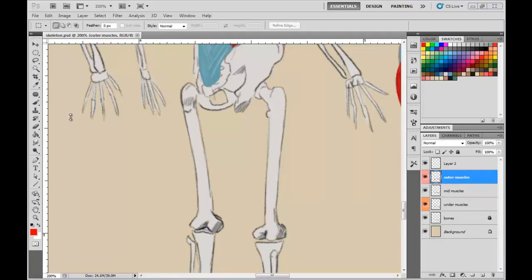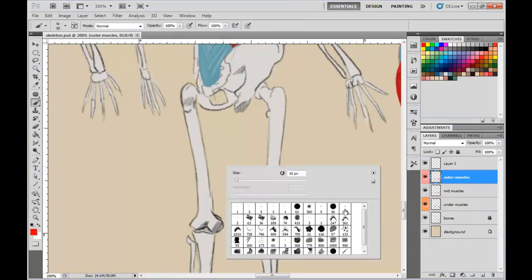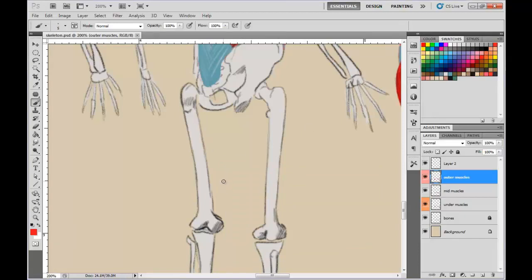Before we move on to the lower leg muscles, there's one more view that's beneficial to do in real time — the inner thigh view. Remember the adductor magnus: it attaches here along the inner part of the hip, then comes over and connects to the femur, coming down like this. It connects all along that ridge there.